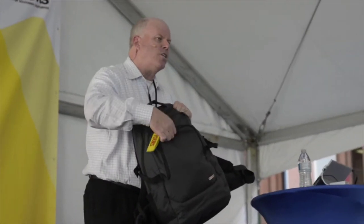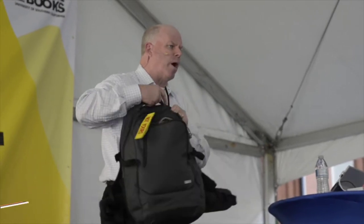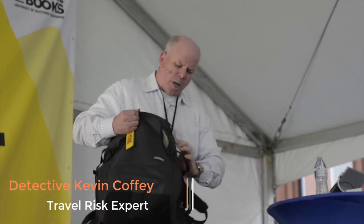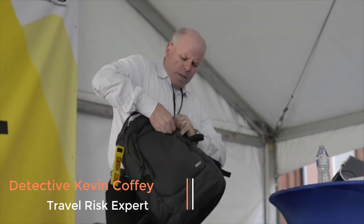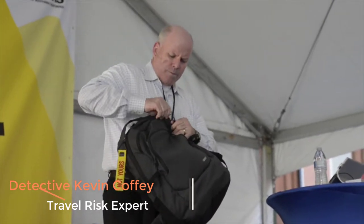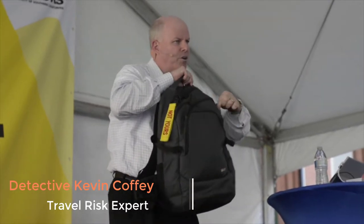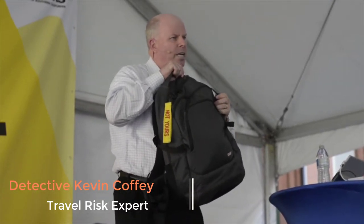When you wear it on your back, it's very easy to unzip it from behind. What you want to do is consider this type of backpack here — they have zipper catches. This zipper is secured down, and you cannot get into the zipper without unhooking this.